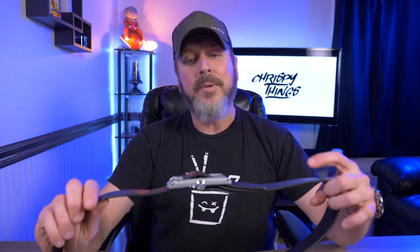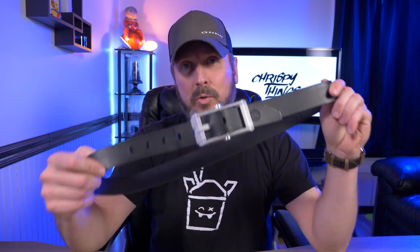Hey guys, welcome back to another video. Today I'll be taking a look at some Dango gear, but not wallets this time. Today I'll be taking a look at Dango's belts.